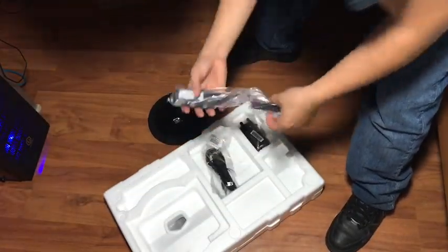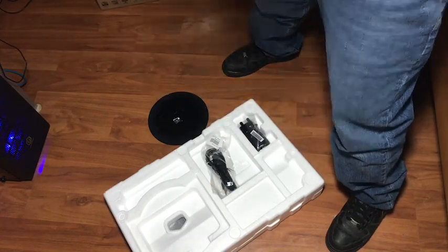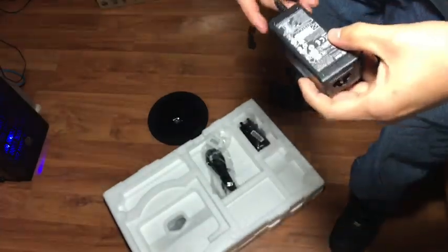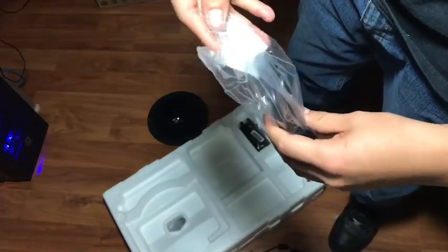This is the power supply. You're gonna need this power supply. Put this down right here — this is a power cord.